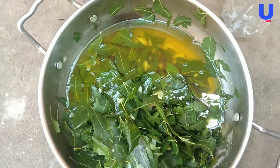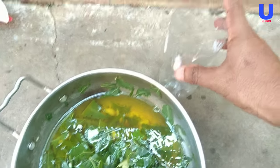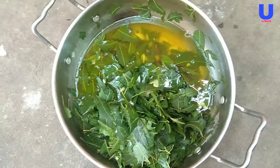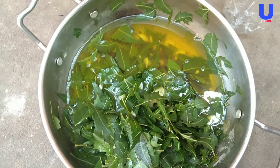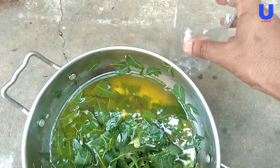After boiling, keep the solution for about five minutes to let it cool. Then take a plastic bottle and filter the solution into it.